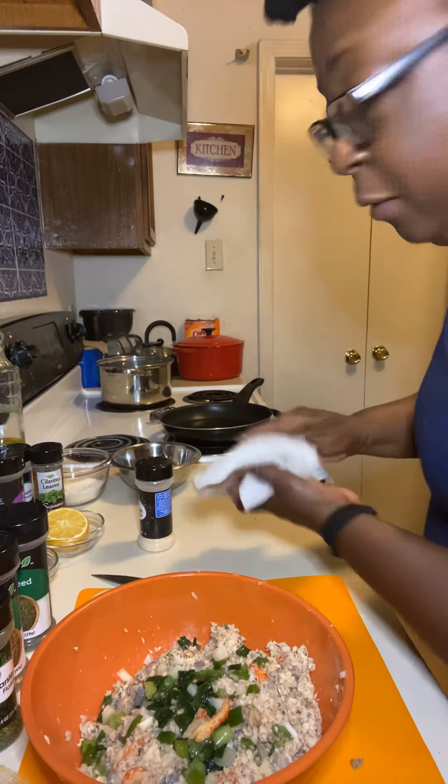Everybody's cooking style is different. I'm not saying I'm the best cook — my cooking style may not be suitable for you. I try to measure and be as accurate as I can with the ingredients. Trial and error is how I learned. I put a little bit more breadcrumbs because it was just a little bit too moist. Breadcrumbs absorb the moisture because you don't want it too wet.